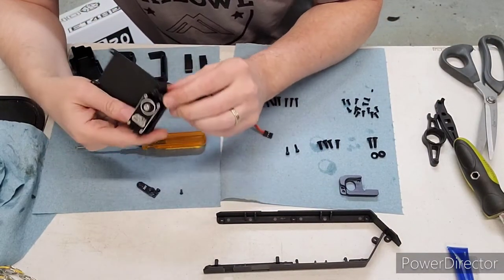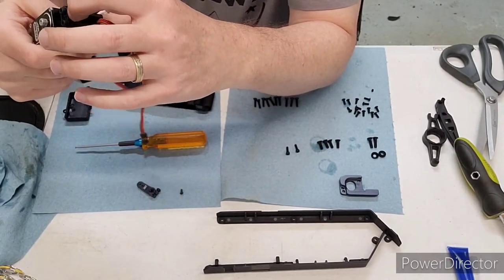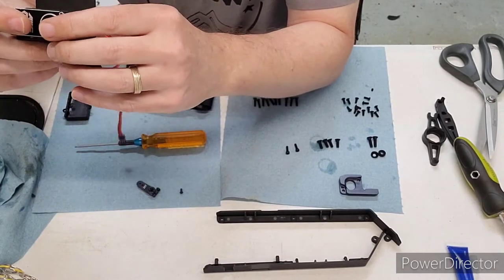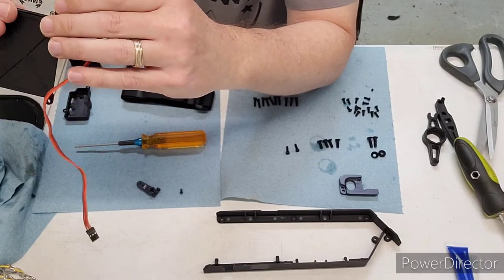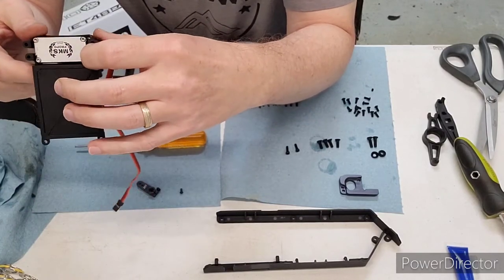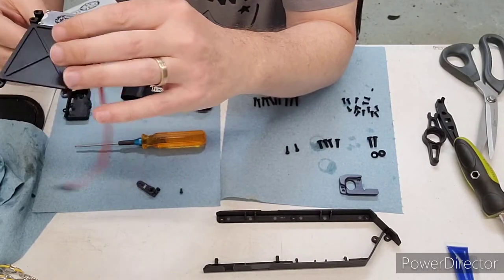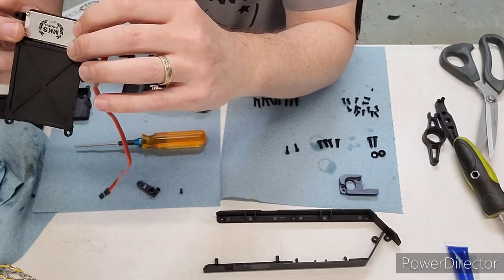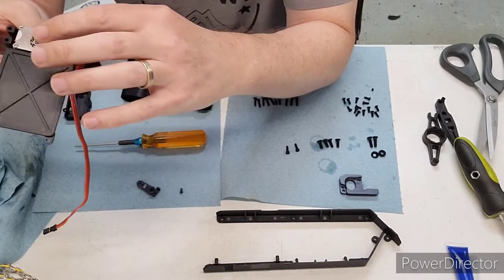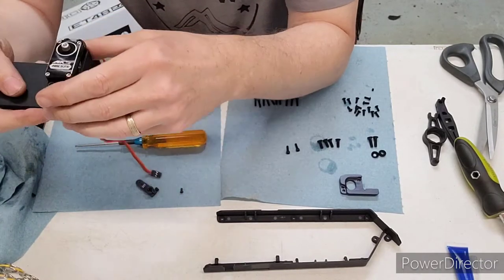Got these screws in. The biggest thing to make sure is that this side has these little things that stick up and those go into the servo holes, so just make sure you get that sorted. The other thing to check is that the bottom of your servo doesn't go past these bosses — if it does you need to shim the servo up. Mine's just barely below it so no shims required.